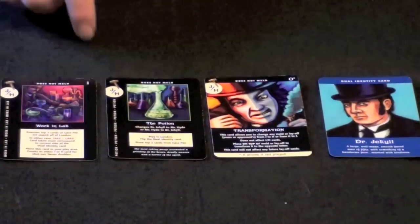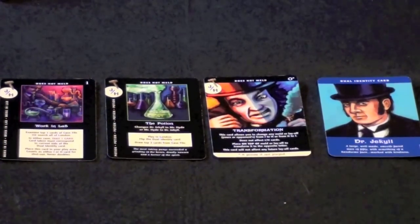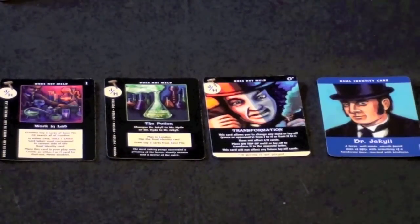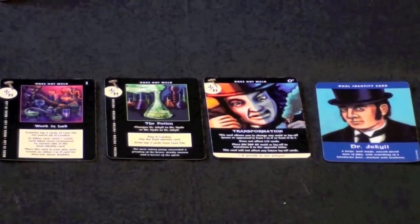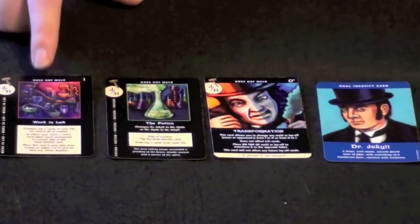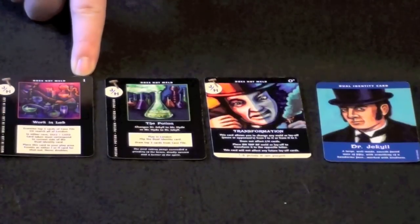The first card, the Work and Lab card, allows you to look at either the top three cards of the deck or all of the discard pile, and take one card matching the face-up identity on the identity card, placing it into your hand. This card stays in play and scores one point for either Jekyll or Hyde at the end of the round.